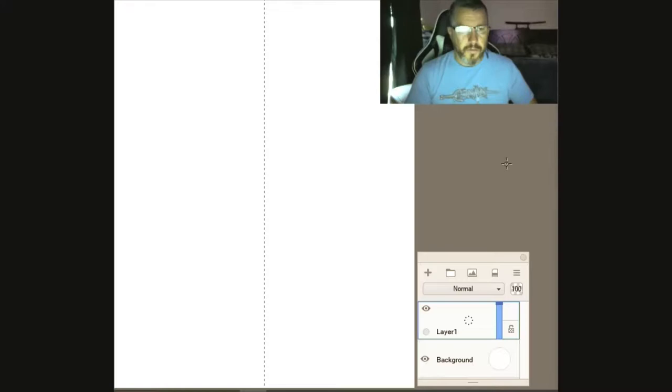Hello everybody, today we're just going to do a quick drawing, a quick doodle. I'll probably spend 30 to 40 minutes on this, maybe an hour, but I'll speed it up. I use Sketchbook, the enterprise edition from Autodesk — I pay a monthly subscription for that, I think it's about 15 bucks, but it's a pretty powerful tool.